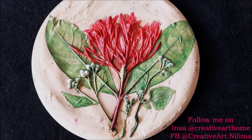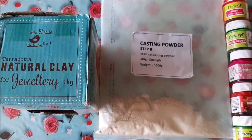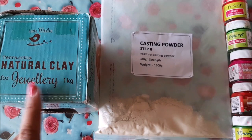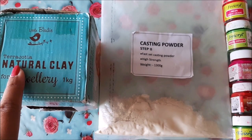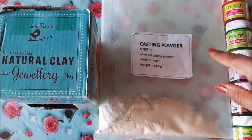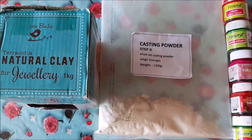Through this casting process you can cast any greenery you like — different types of flowers, greeneries, leaves, shells, or even a thumbprint. This technique is very simple and easy to do yourself, and we just need two to three materials. First, we're going to need natural clay — you can use any brand. I have used terracotta natural clay from Little Birdie. Next, you're going to need casting powder, quick fix white cement, or POP — that is completely your choice.